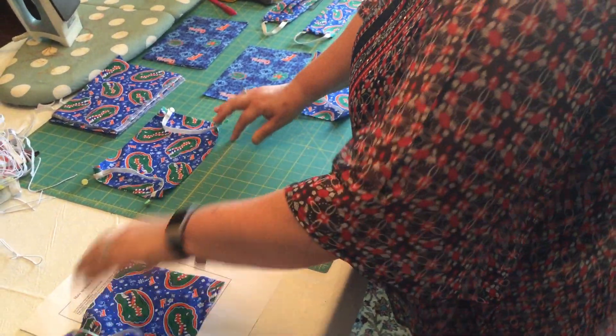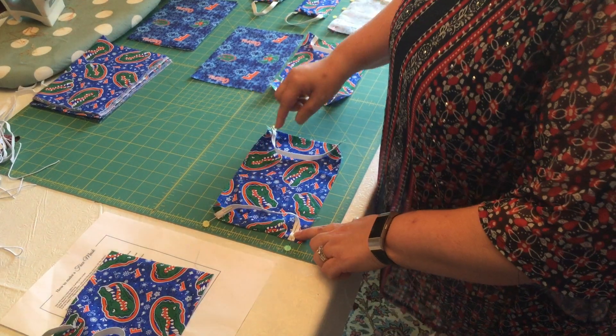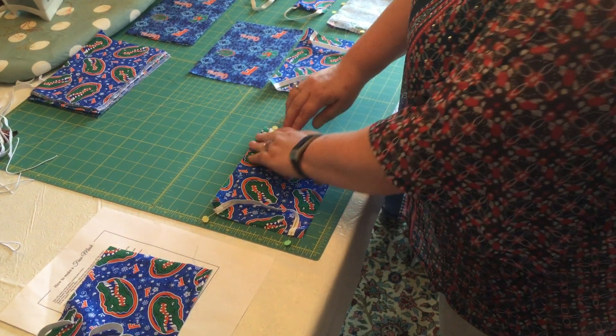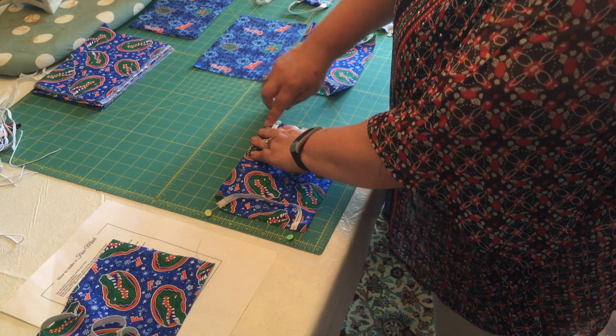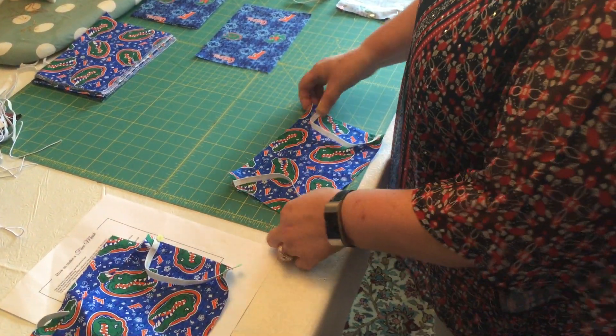What you want to do is pin those so that they're facing the inside — the elastic. Then you sew, you backstitch, and you sew over all four of them. And look, magic, it's done!